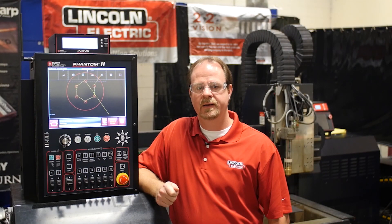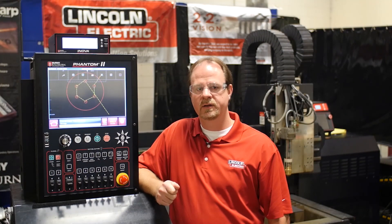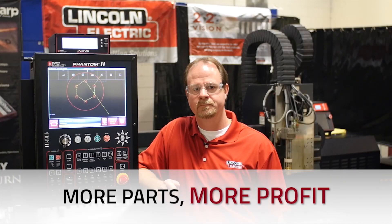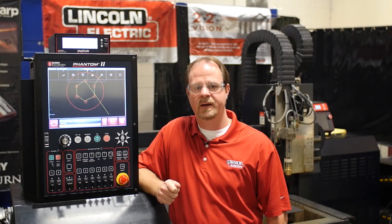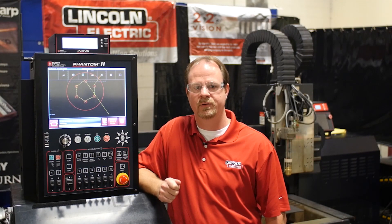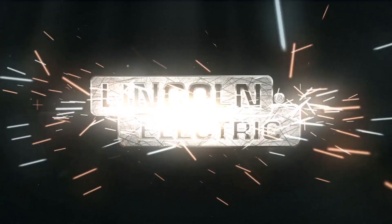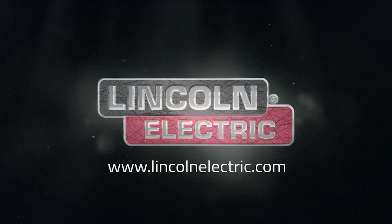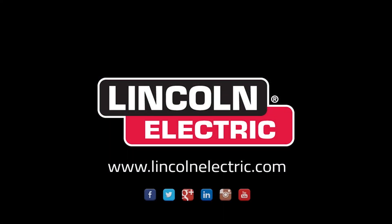So once you have programmed these settings for your particular cutting conditions, you should notice a significant increase in the number of parts produced per shift. That's all for now, but check back often for more tips on optimizing your Lincoln Electric cutting equipment. Thank you.